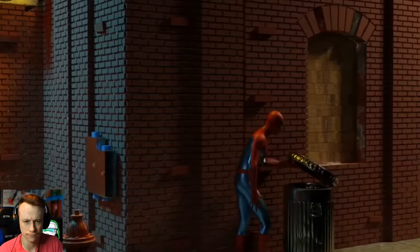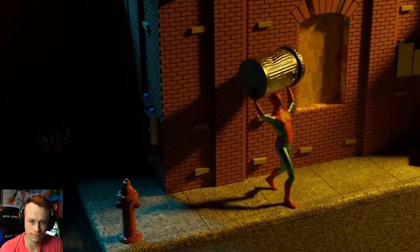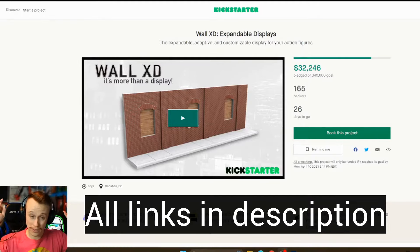That's why I am proud to introduce you to Wahl XD — the instant, expandable, adaptive, customizable display for your 1/12 scale action figures. It looks great, looks fantastic. I also have all the links to all this information in the description of this video, so make sure you check them out down there.